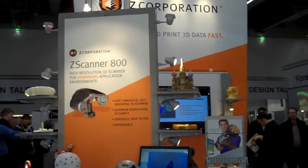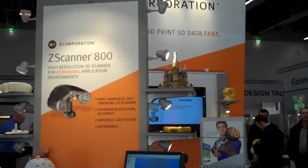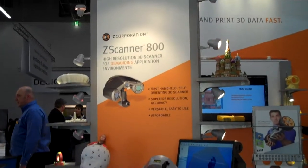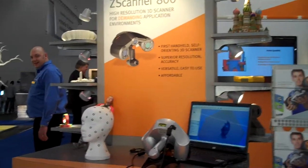This is Julie Ries and we're live at Euromold in Frankfurt, Germany 2010, at the Z Corp booth number 112 in Hall 11. Here we have the Z Scanner 700, the world's first portable handheld laser scanner.